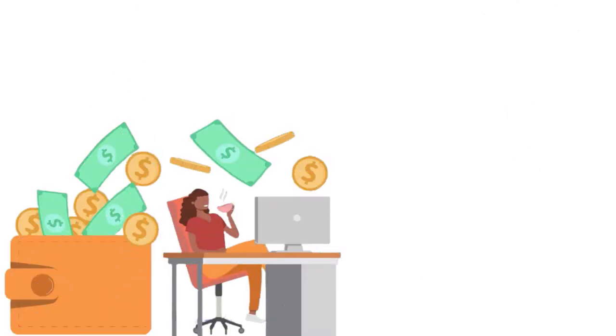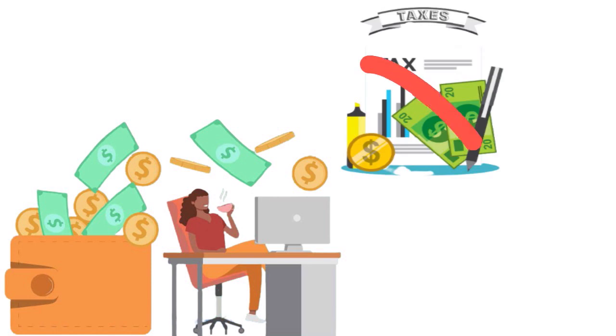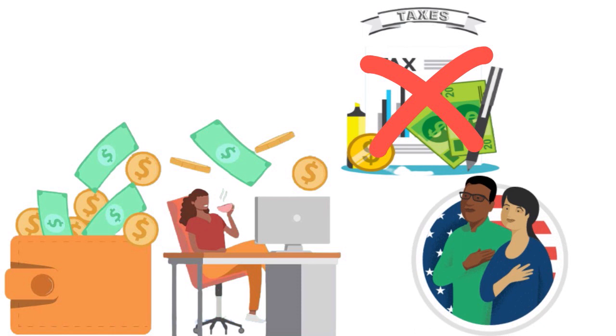You can actually avoid quarterly tax payments if you meet specific criteria. You will not have to pay estimated tax payments for the current year if, during the prior tax year, you had no tax liability, your tax year was 12 months, and you are a US citizen or resident alien. Those three conditions — this trifecta — must all come into play.